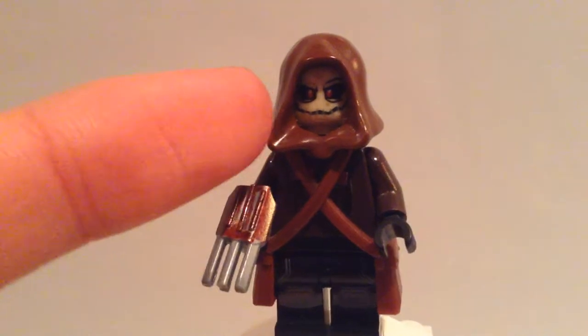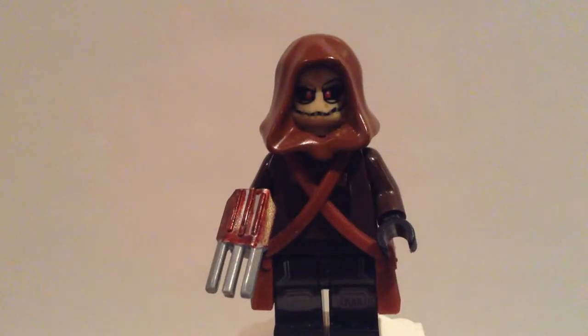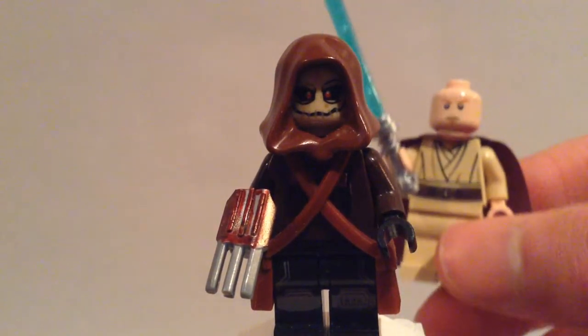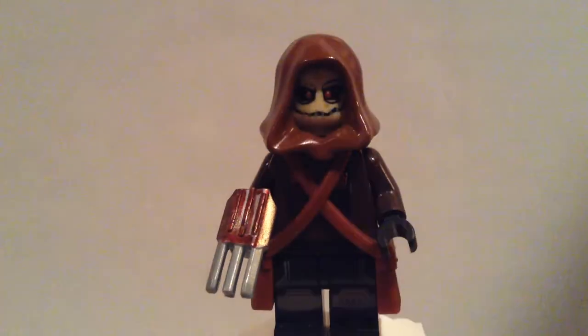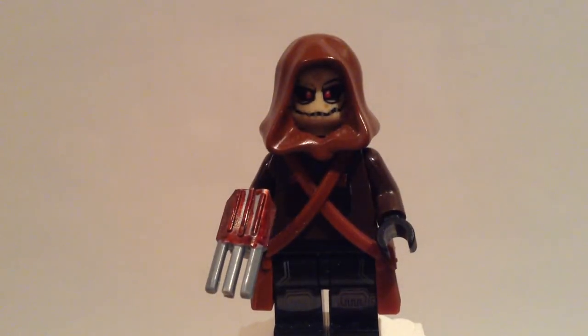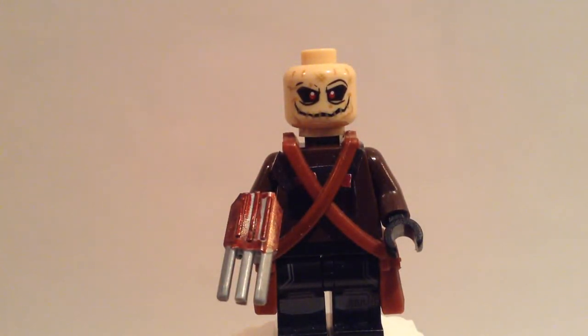First up we have this brown hood here which I got from this Obi-Wan Kenobi from the Pod Racer set that came out a couple years ago. And then we have the Scarecrow head from the Arkham Asylum set that came out pretty recently.